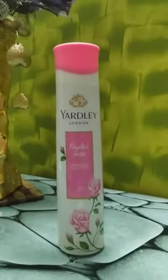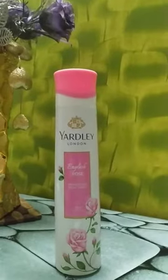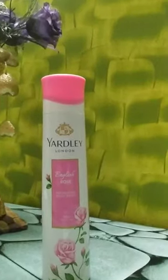Hey guys, welcome back to my channel. Today I will give you a review on what product I will give you. It is Yardley Perfume — Yardley London.